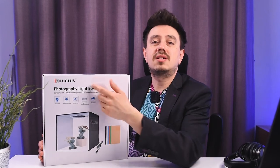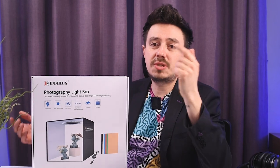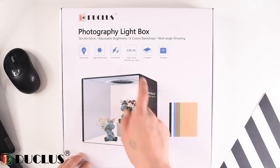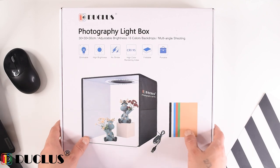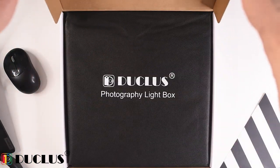In this video I'm going to make a review of this Ducluse photography light box. It comes with six backdrops and other features, so let's get into it. This is what the box looks like — there's information about the product and a picture of it with the backdrops, which indicates that the company put a bit of effort into making this box, so the product should not be bad quality.